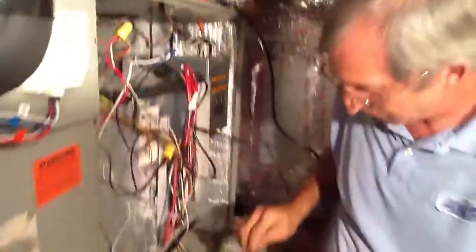One thing I like about this particular system — I want to show you — it comes with a little harness here. And if you look...